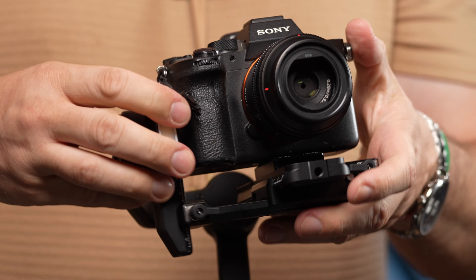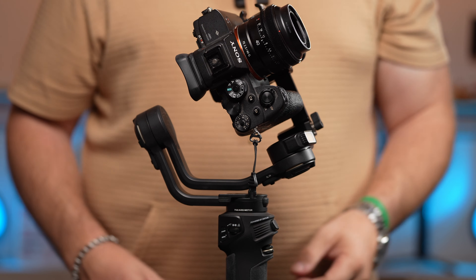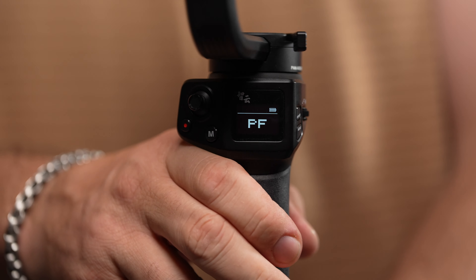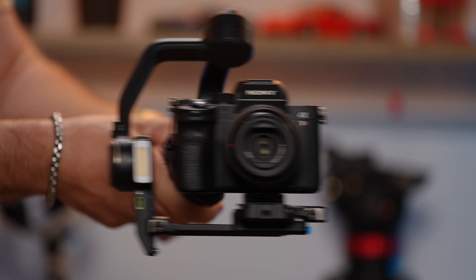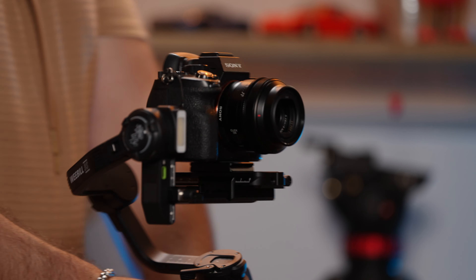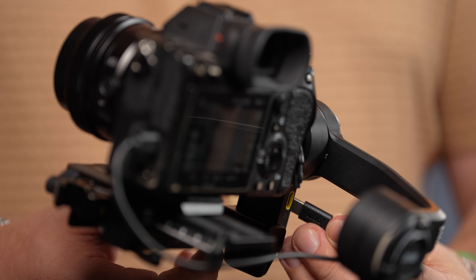Our first demo is with a Sony A7R4 with a 40mm f2.5 lens. It's a very compact combo, so there aren't any problems balancing and clearing the cradle. There's plenty of space on the base plate since there are no extra accessories in this setup. This combo is also pretty light and the Weebill 3S handles it with no problems on any of the axes and in sling mode.